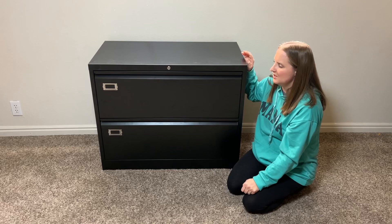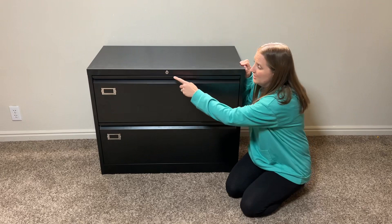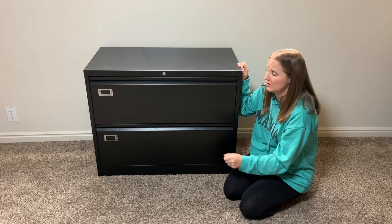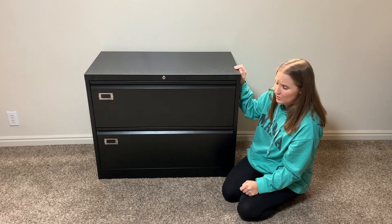This lateral file cabinet is super nice. I love that it has an interlocking function so you can only open one drawer at a time and it's not going to tip over. It's really nice that you can lock both drawers in case you have files you don't want people to access. It's heavy duty, so I'd highly recommend it to anyone that needs a nice file cabinet.